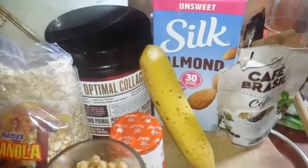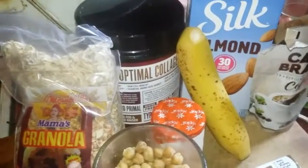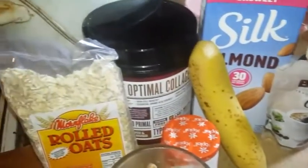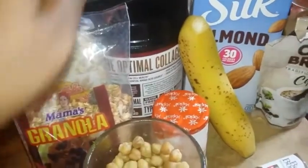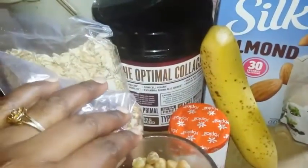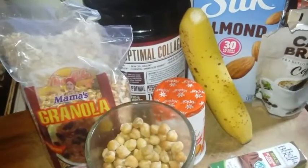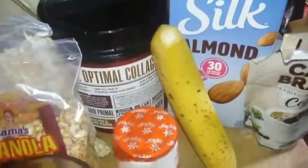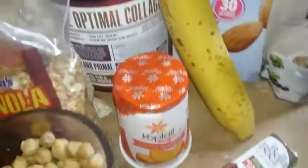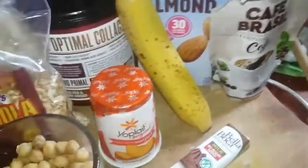If you want to keep that waistline slim, here we go. We have some rolled oats that we're gonna soak in water for a bit, granola, protein powder, chickpeas — or chana, whichever you want to call it — yogurt, banana, almond milk, and we're gonna add some chocolate and coffee as well.